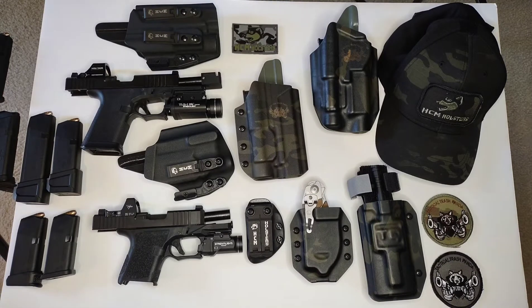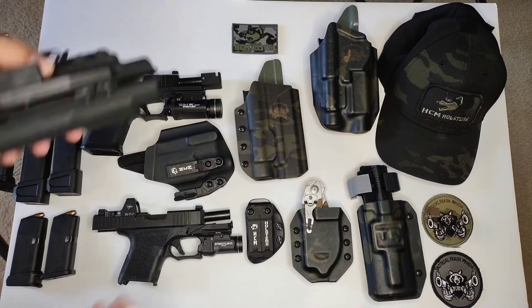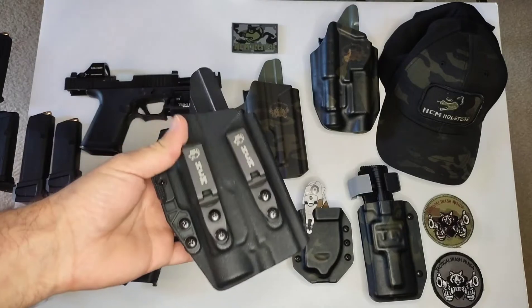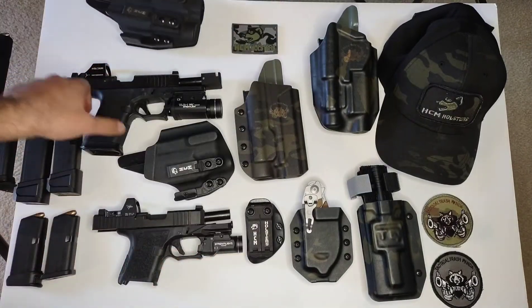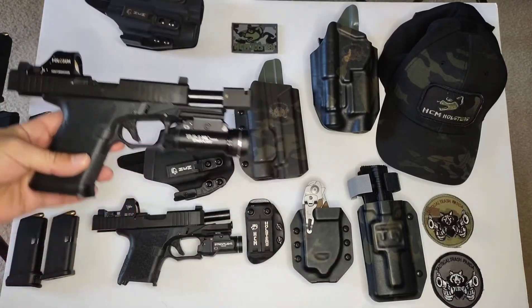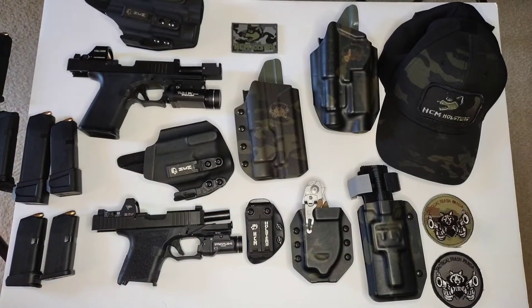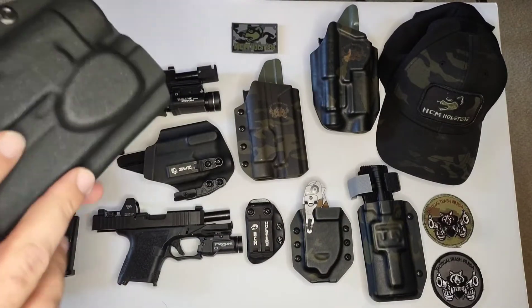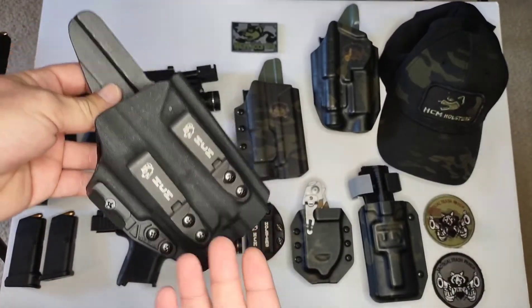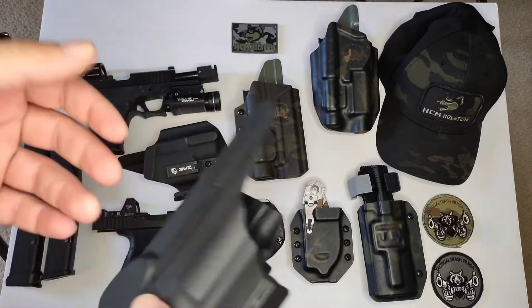Let's have a quick review of all the holsters that I have personally, and I'll show you their quality — and trust me, it's amazing. Here's one for my G19 build, and this thing is long enough to fit a G34. As you can see, I do have a comp on my barrel. I just got to swap out the light and it'll fit a G34, G17, G19. The quality right here — when I wear this, I forget I even have it on. That's how comfortable it is.